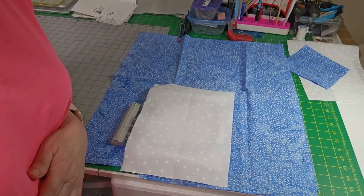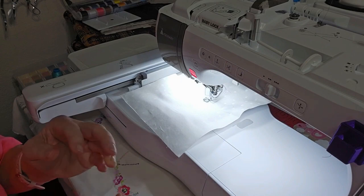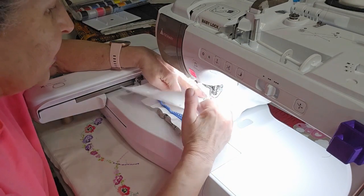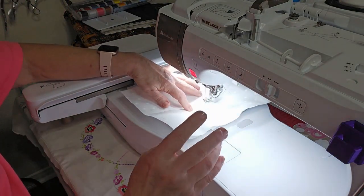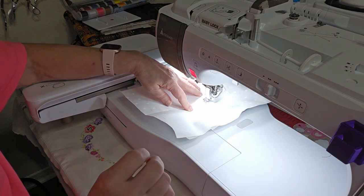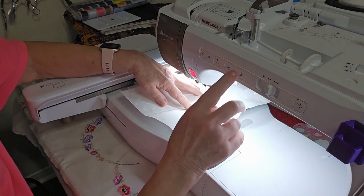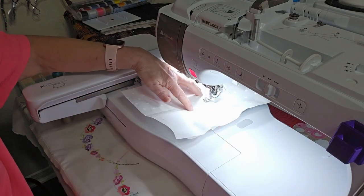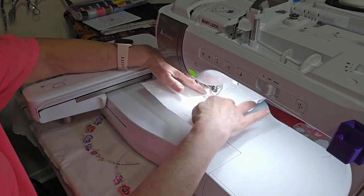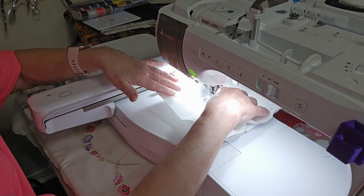I've pulled my design into my machine and I did put a basting stitch in this design because I knew I would not be hooping my material. The first color is for the basting stitch — I have it as a peach — but the first actual color to stitch is going to be a lavender lilac. I'm going to tell it to embroider and let it stitch this basting stitch, and it'll just hold the fabric down.